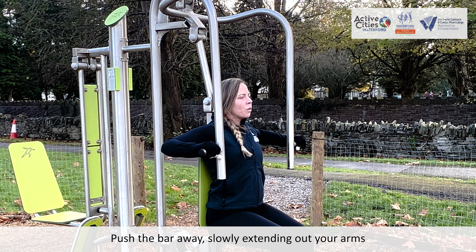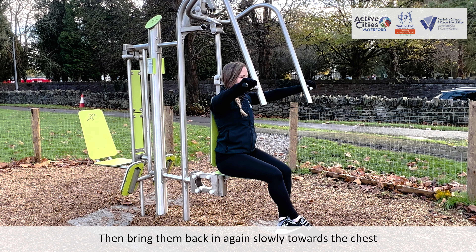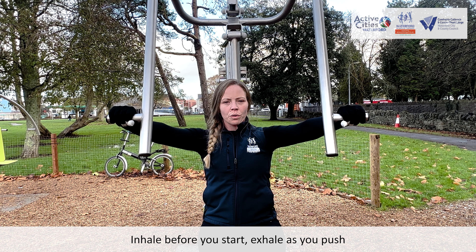Push the bar away, slowly extending out your arms. Hold for a couple of seconds, then bring them back in again slowly towards the chest. Inhale before you start, exhale as you push.